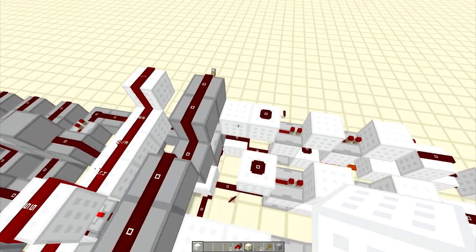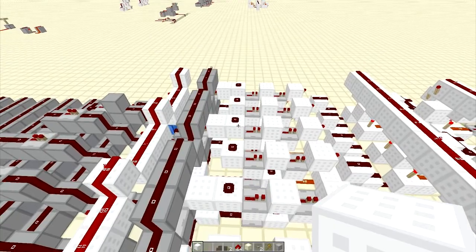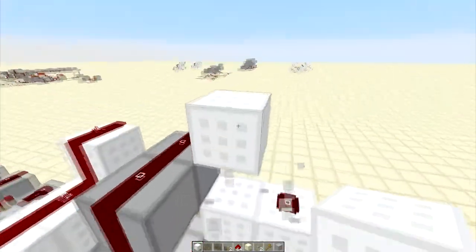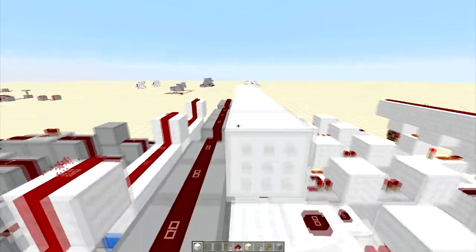Hey guys, Redstone Without Limits here again, and one thing I forgot yesterday — or the day that we built this ALU — is we need to be able to invert A and B individually, which we're going to do here.